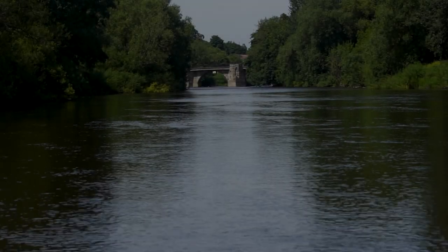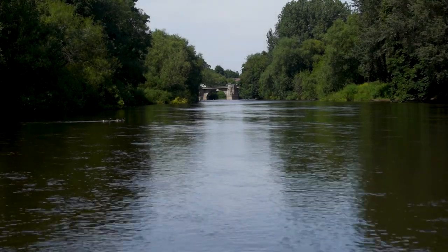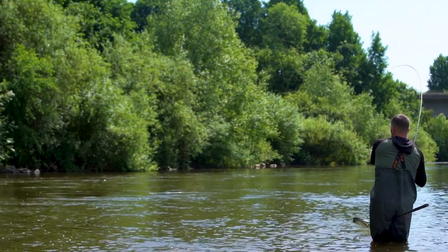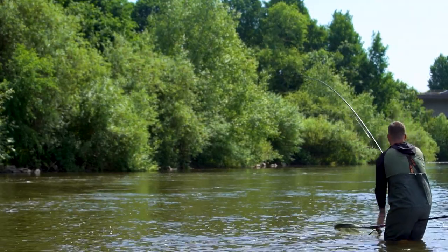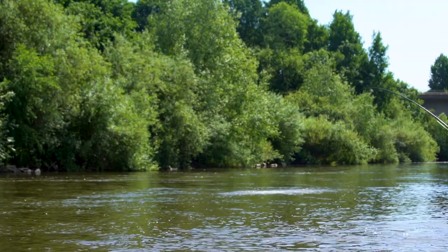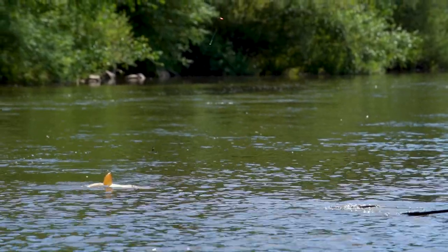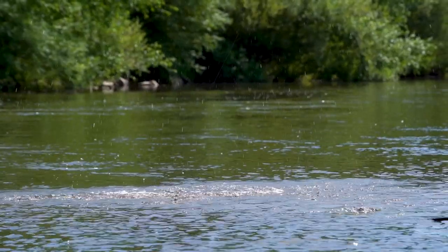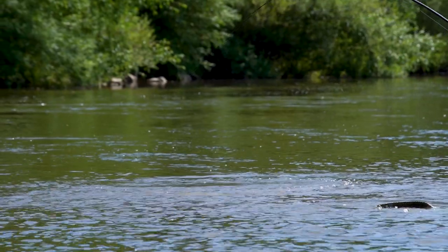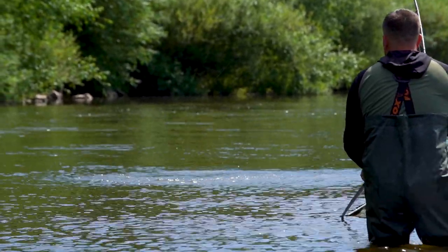Welcome to the River Severn and what a fine way to start the video — first trot through and we've got a fish on. As you might have guessed, this video is all about float fishing. I'm going to try and show you a few little tips on how to get the most out of your days float fishing. Believe me, it really is good fun and you can have some really good sport doing this.